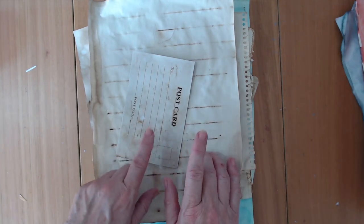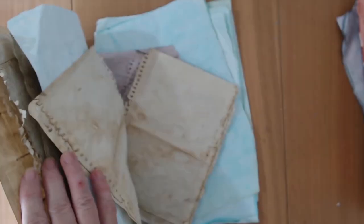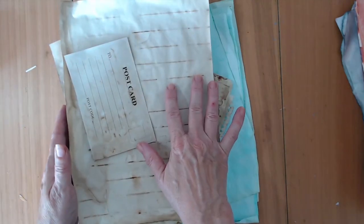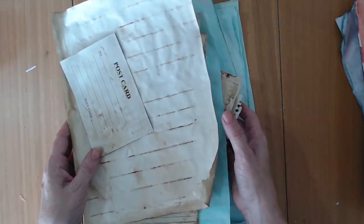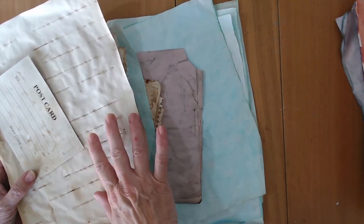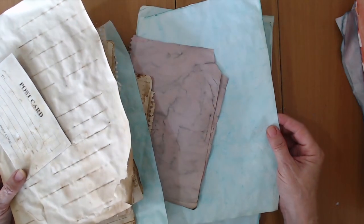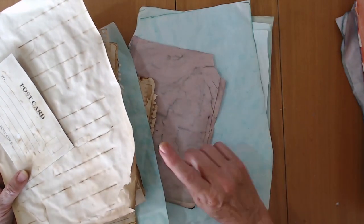Let's pop over to my kitchen and have a look at how I dyed all these papers. I don't actually show the tea dyeing or coffee dyeing, but it doesn't matter because it's exactly the same method - just make yourself some strong tea or coffee solution and follow the same method.